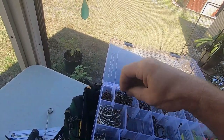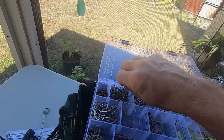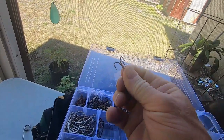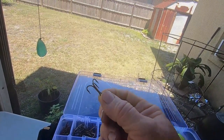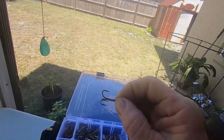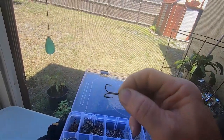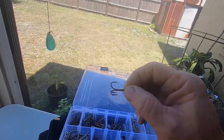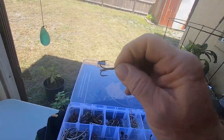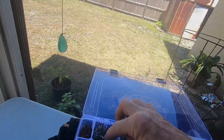Then we have our treble hooks — a lot of people call them stinger hooks. We use those as a backup on our live bait circle hooks for catching kingfish and pelagic fish that kind of strike short, and it helps your hook-up on getting the fish.